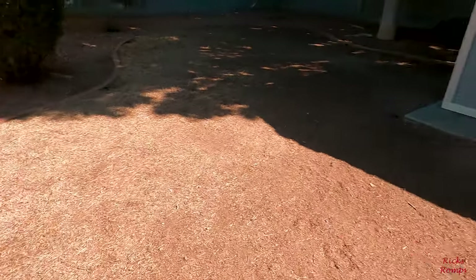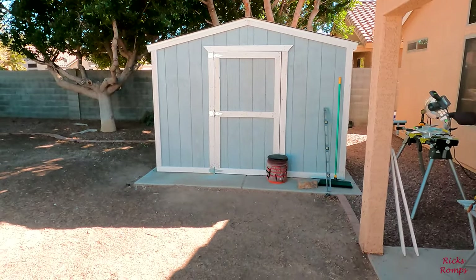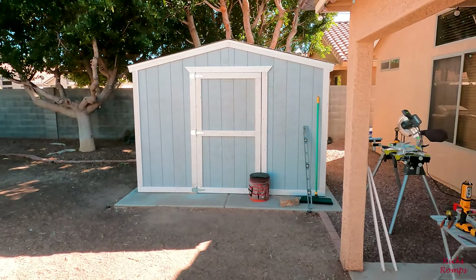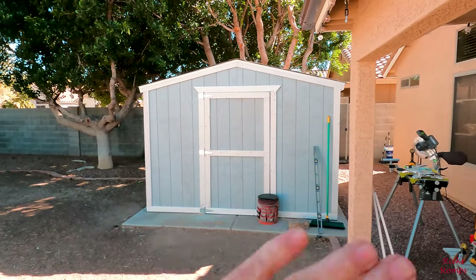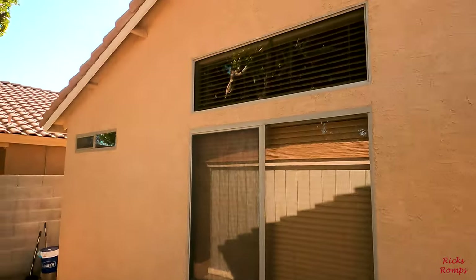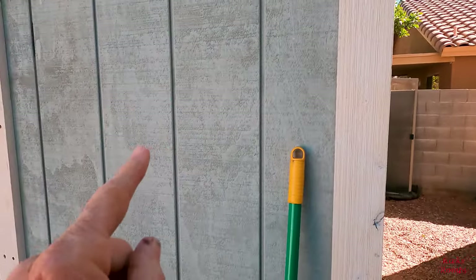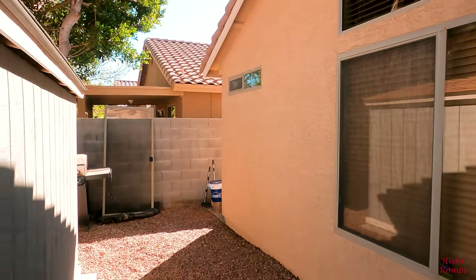Well, finally got the door finished except for patching all the holes. That's what it looks like right there — got the trim all the way around. I need a handle and some kind of hasp so we can lock it up if we want. I've got to patch all those holes and paint. Where it's white is going to be pretty similar to the color of the fascia on the house, and this color here is going to match that color there.